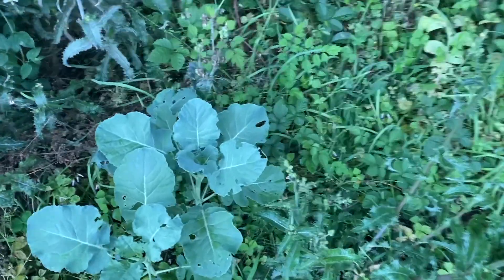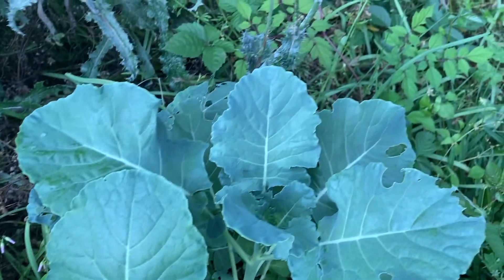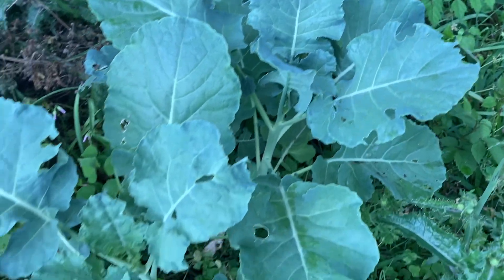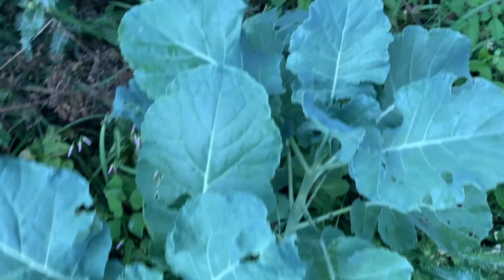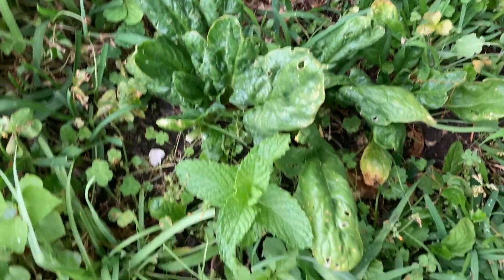I like the sky right now — it's nice and dark. This is the broccoli, it's coming up. And this is the spinach, it's still doing well.